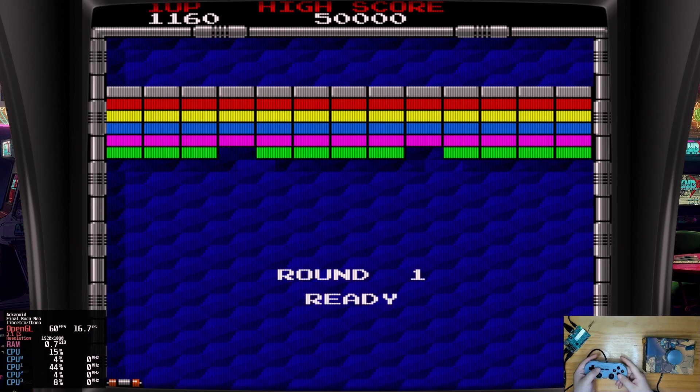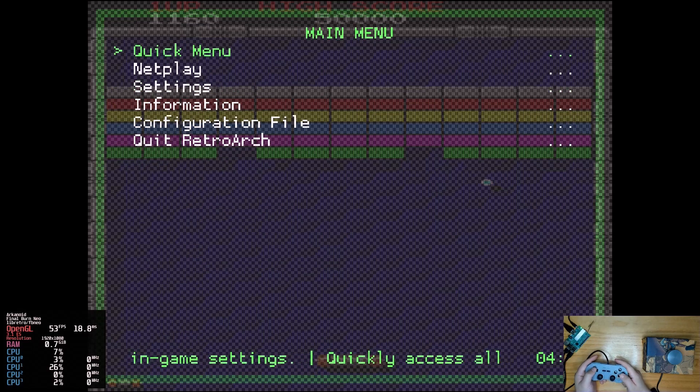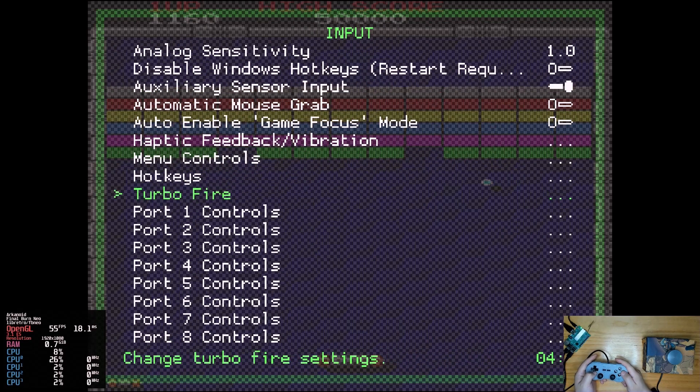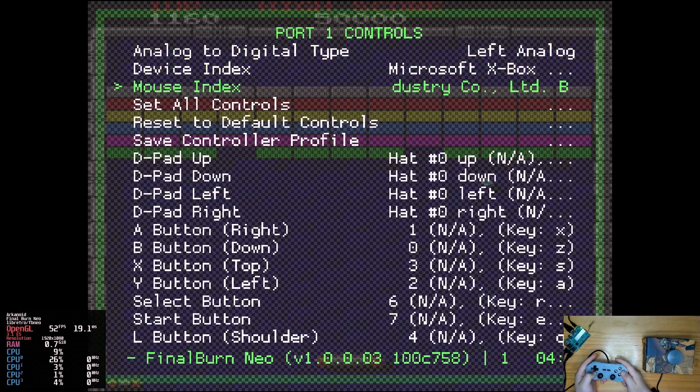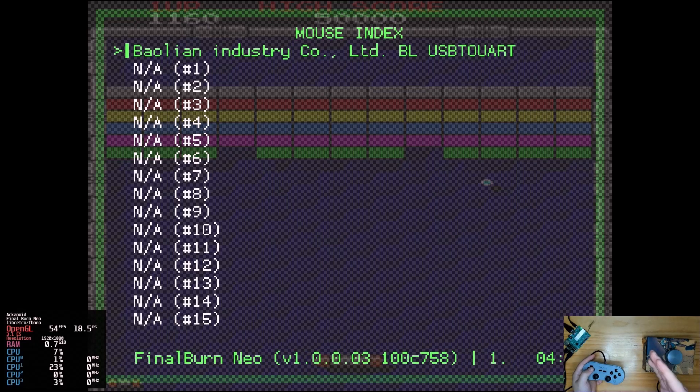Now let's set it up. Press Select and X, or Select and A, to bring out the quick menu. Press B to go back to the main menu, then enter Settings > Input > Port 1 Controls, and check the mouse index option here. The spinner should be just the same as it was recognized on PC.